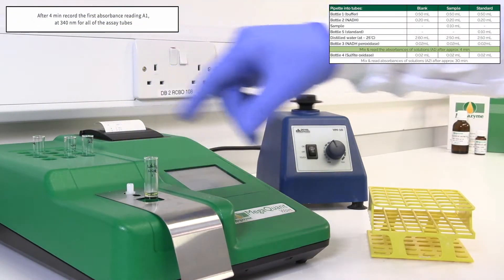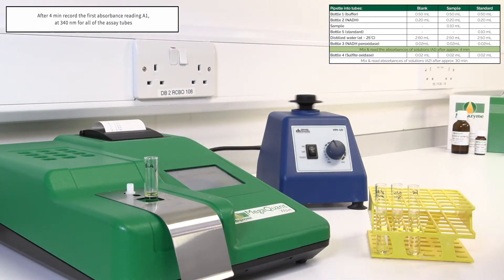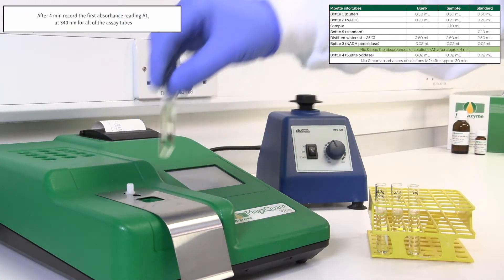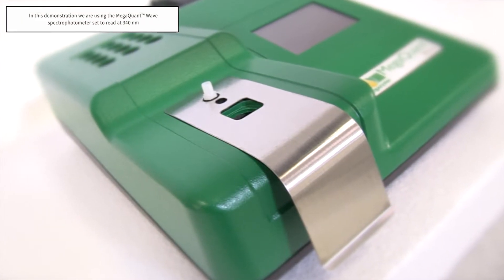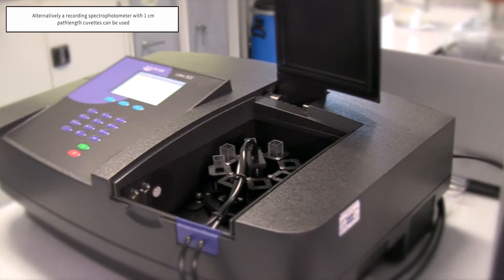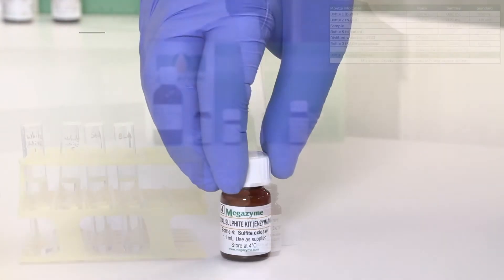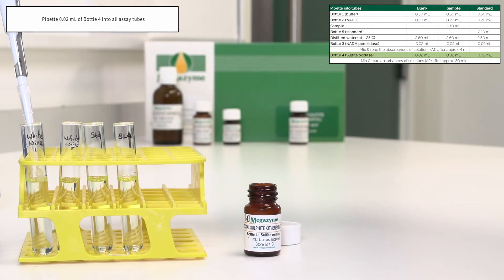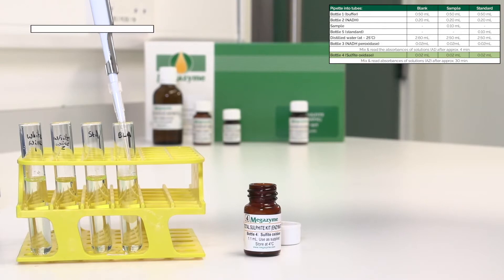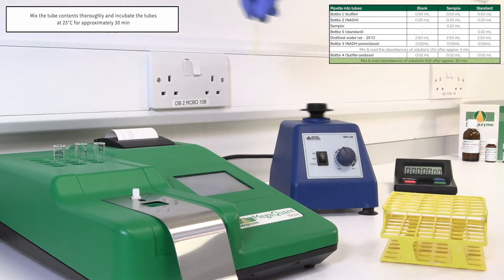After four minutes, record the first absorbance reading A1 at 340 nanometres for all of the assay tubes. In this demonstration we are using the MegaQuant Wave spectrophotometer set to read at 340 nanometres. Alternatively, a recording spectrophotometer with one centimetre path length cuvettes can be used. Swirl to mix the contents of bottle 4, sulphite oxidase, prior to dispensing, and pipette 0.02 millilitres of bottle 4 into all assay tubes.